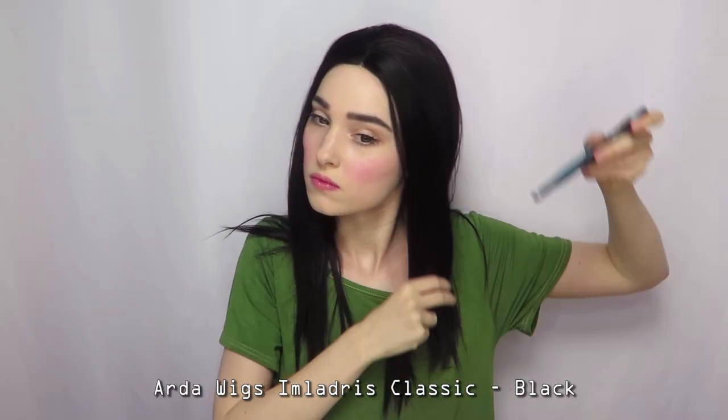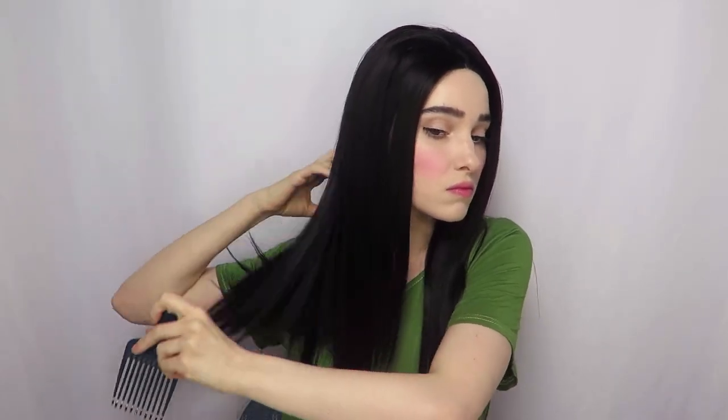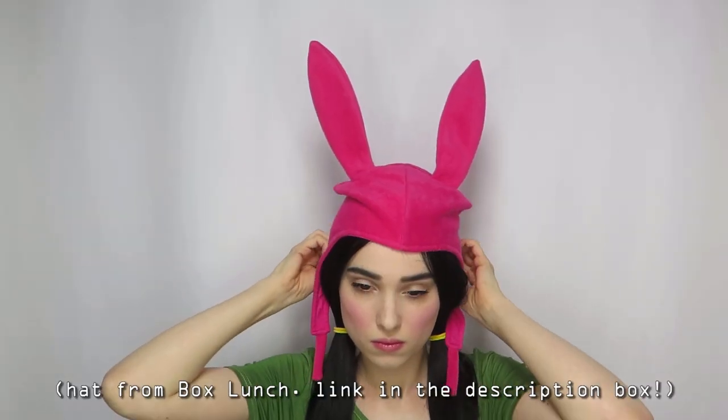Any short or medium length black wig with no bangs will work. Comb through the hair, divide into two sections, then secure each pigtail with a thick yellow hair tie. Put on the hat and use the wires inside to adjust the bunny ears.